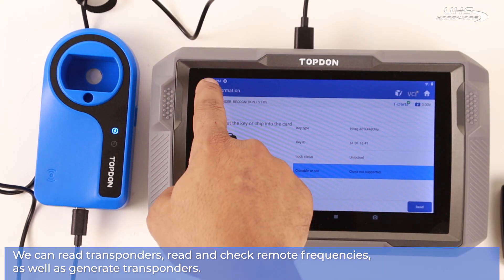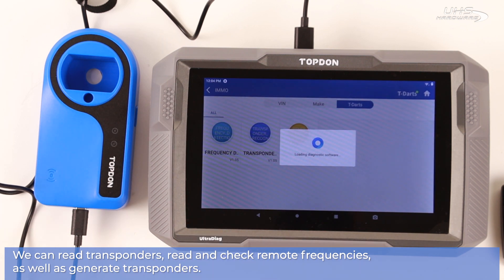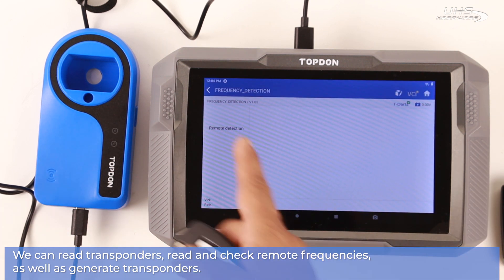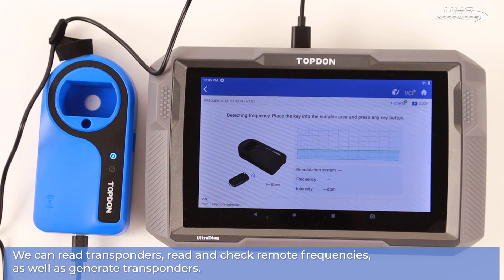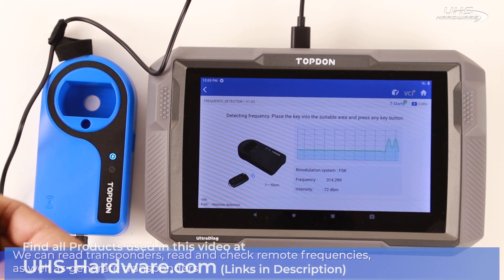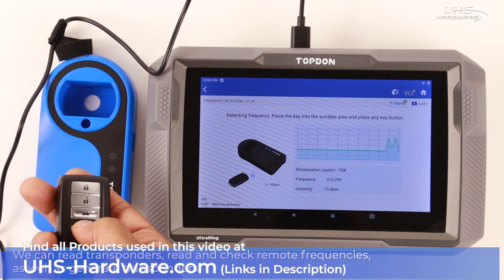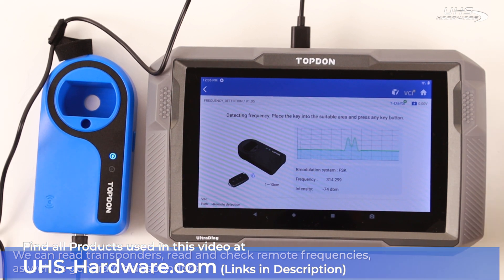Let's go back and read some remote frequencies. Once the dialog is on screen, simply bring a remote close to the T-Darts and push any button desired to see what frequency you're receiving. It's that easy to use — out of the box, connected, and ready to go in less than a minute. You can be reading frequencies and generating and reading transponders in no time with the T-Darts.